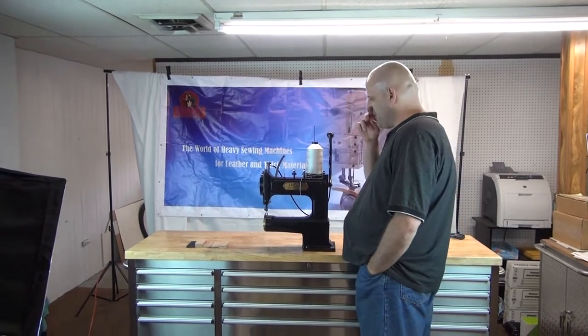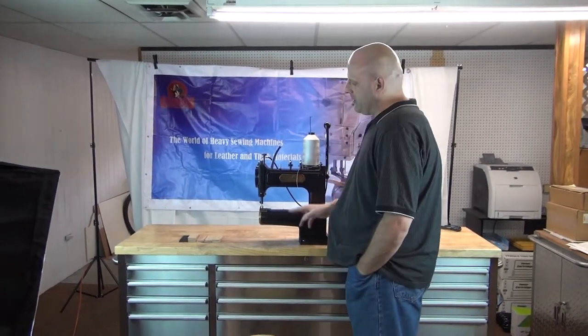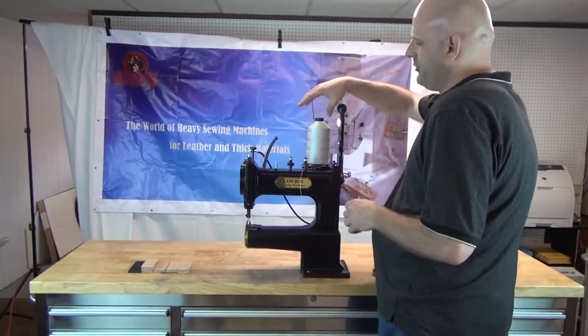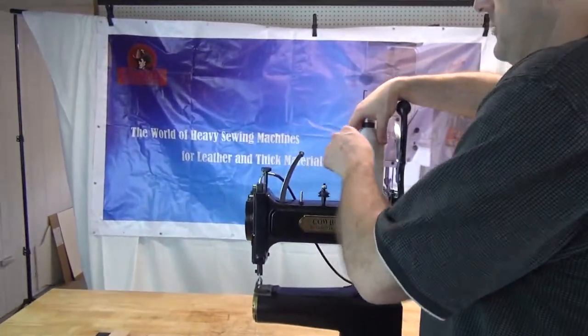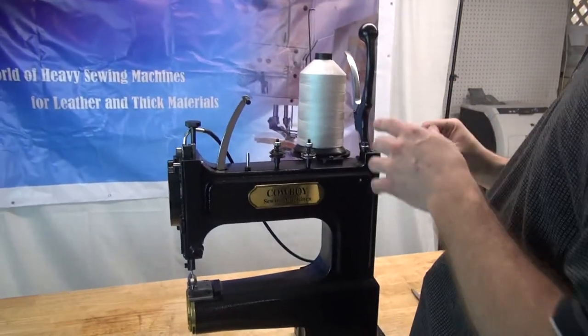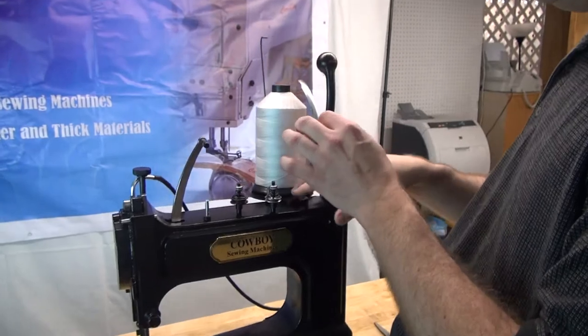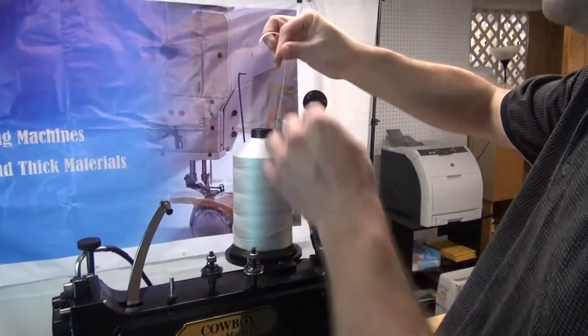The first thing we're going to talk about is how to thread the machine, and then we're also going to talk about how to change the bobbin. Assuming that you have your thread set up on the back of the machine — you can also choose to set up a separate thread stand if you like — but it does have an integrated thread stand that can mount on the back of the machine.